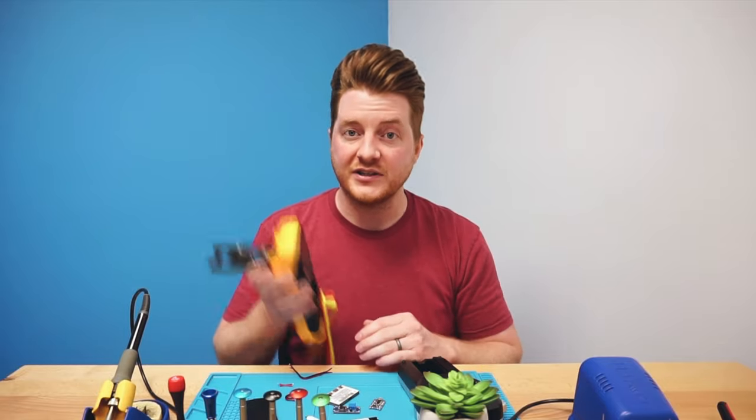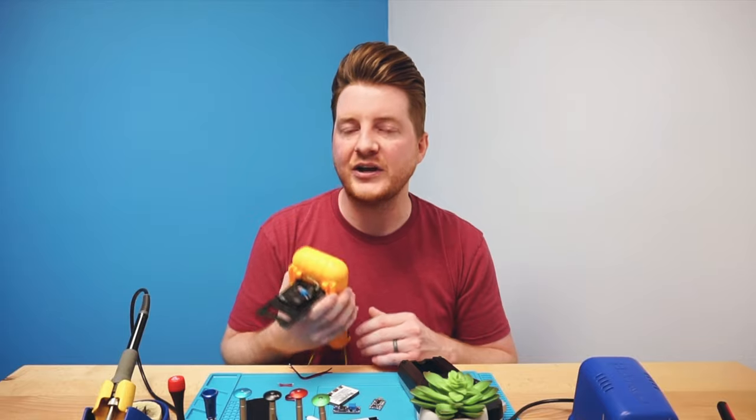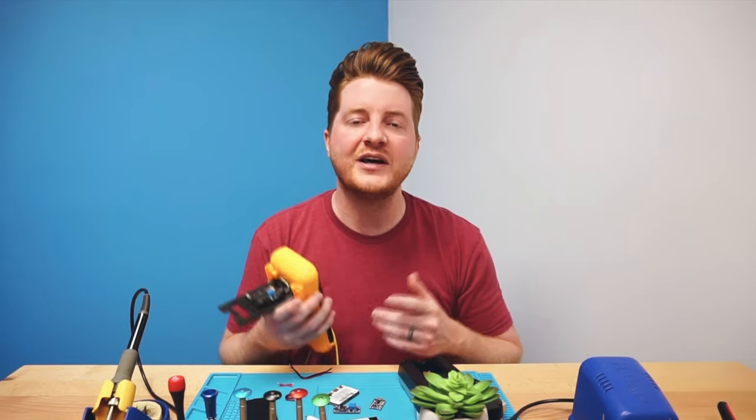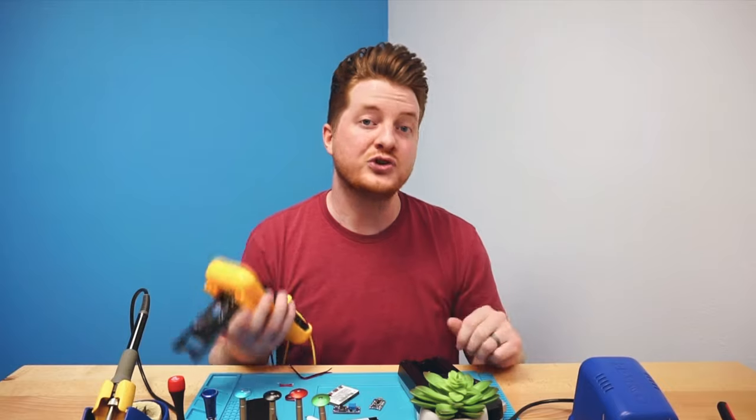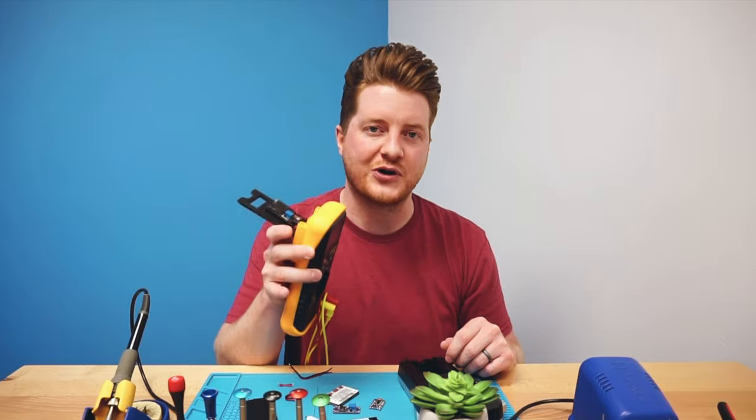Everything on my workbench except for this multimeter is linked up in the description below, so be sure to check that out, and also don't forget to subscribe to the channel, like this video, and comment below what you want to see in future videos. Without further ado, let me show you how I can make any device rechargeable.